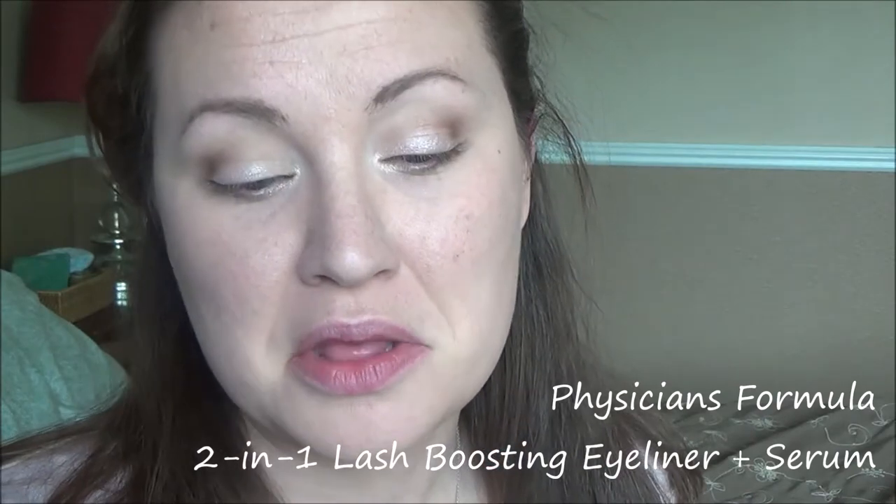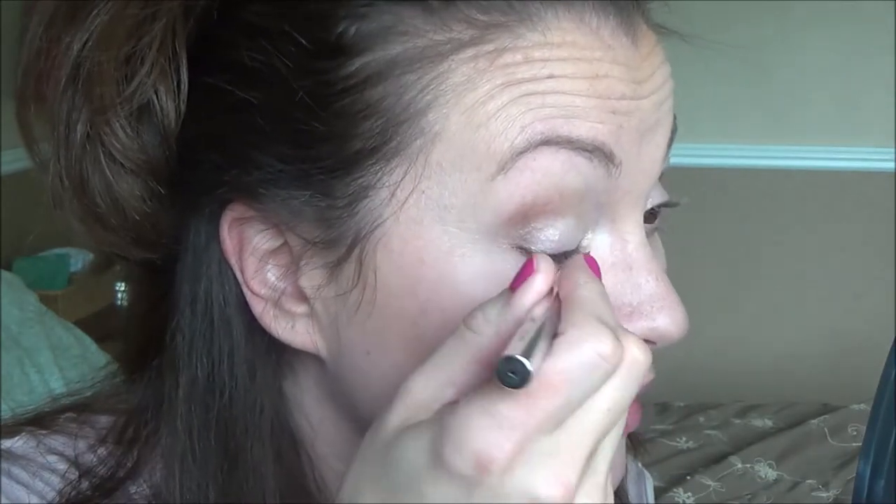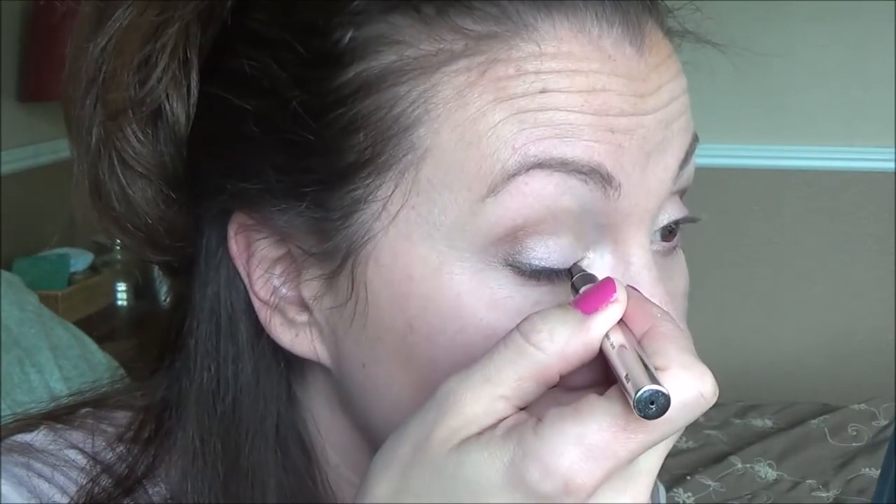Do you guys use your fingers a lot in your makeup, or are you solely brush people? I'm a blend of the two. My favorite liner of all time is the Physician's Formula Two-In-One Lash Boosting Eyeliner and Serum — so easy to use. I don't know if it actually makes your lashes grow, but my lashes have been better lately — though that could also be because my thyroid is being better managed. Pretty simple liner, no crazy wings, but a little something on the bottom and top opens my eyes. I'd like to try tight-lining but can't figure out how to do it without poking myself — if you have tips, let me know!